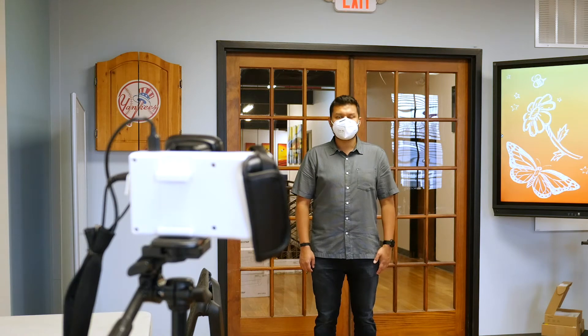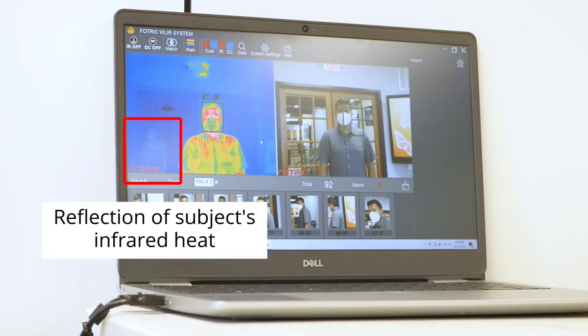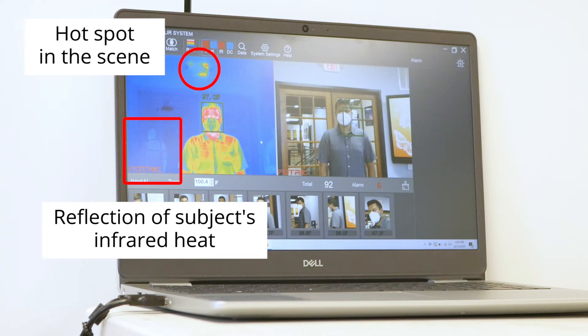Here, we've simply closed the door. However, the door is made of glass which causes other problems. You can see there is some reflected infrared radiation in the glass. This can skew your readings. Additionally, we still have a hotspot above the subject.